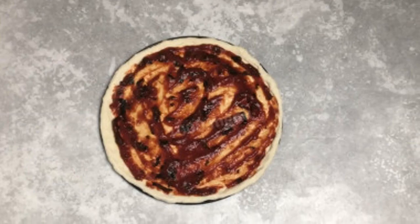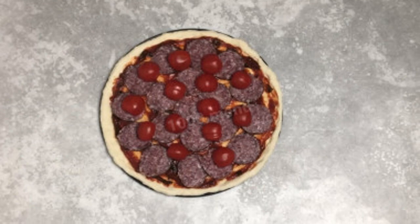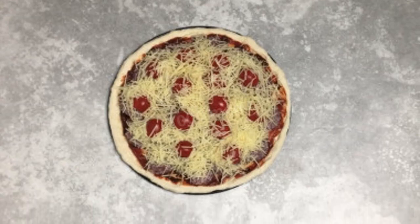It is not necessary to lubricate the mold — sprinkle it with flour or put baking paper. Lubricate the dough with tomato sauce. Place the pieces of sausage and tomatoes on top, then sprinkle everything with grated cheese.